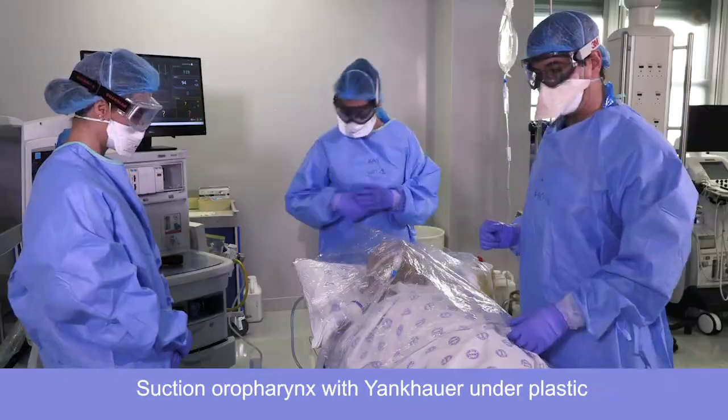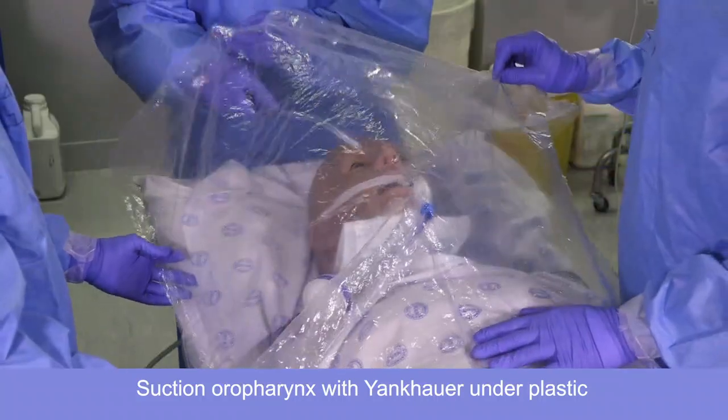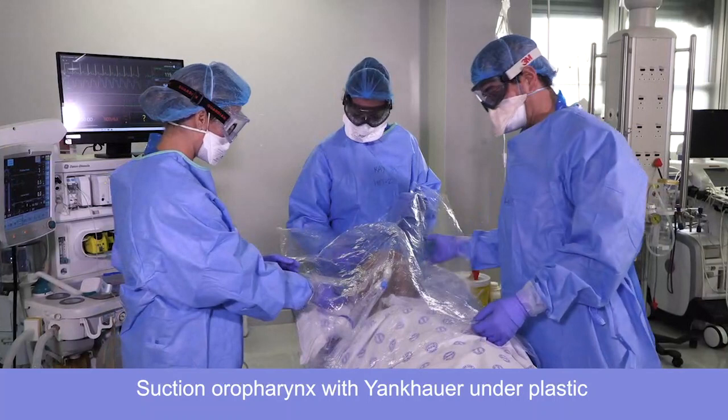Can you suction the patient's airway for us please? Marietta, if you could get the mask and the syringe to deflate the cuff ready. Your mask and your syringe is ready.